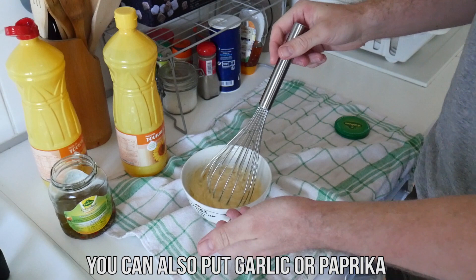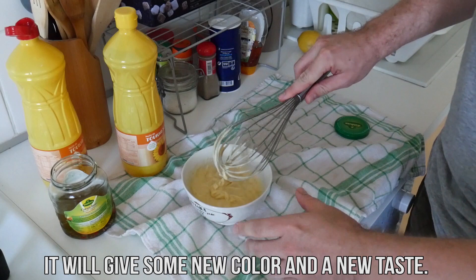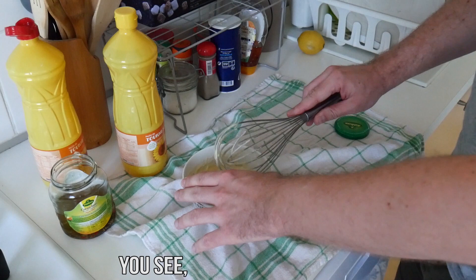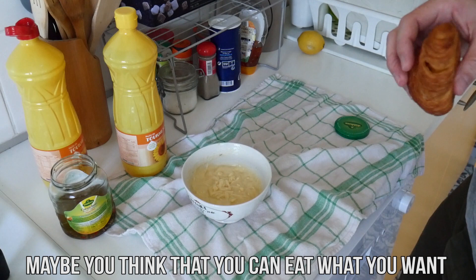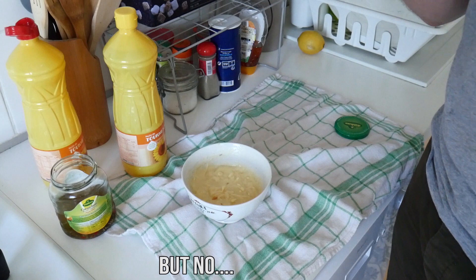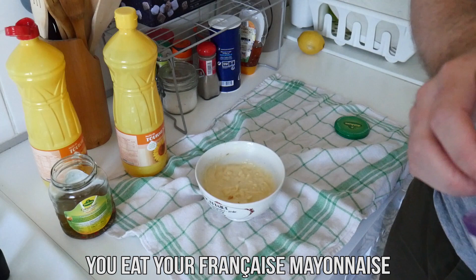You can also put garlic, paprika, or curry if you want — it will give you some new color and new taste. But now you can make a real française mayonnaise. You see, it was very easy. Now, your question can be how to eat a française mayonnaise. As a stranger like you, maybe you think you can eat it with anything — for example, a croissant. But no, you don't eat it with a croissant. As a real French gourmet, you eat your française mayonnaise with a real française baguette, like this.